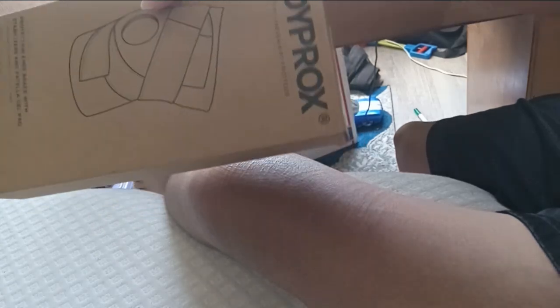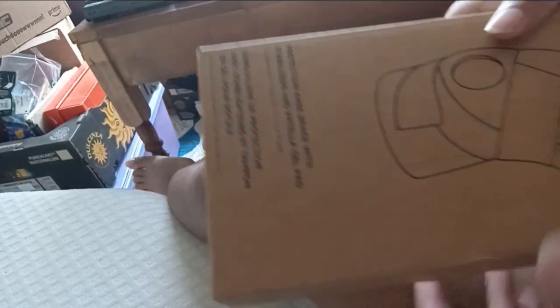What's up guys, D-Gen here and I finally got my knee brace. It just came in from the mail. So without further ado, let's just open this up.